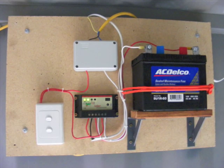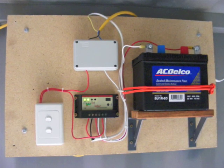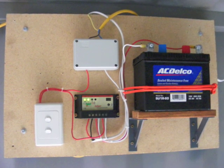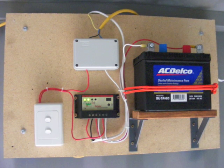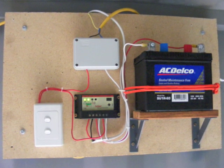This picture shows the power system. We've got a 12 volt battery which is 30 ampere hours, a charge controller which prevents the solar panel from overcharging the battery and also prevents over-discharging of the battery, and then an on/off switch.